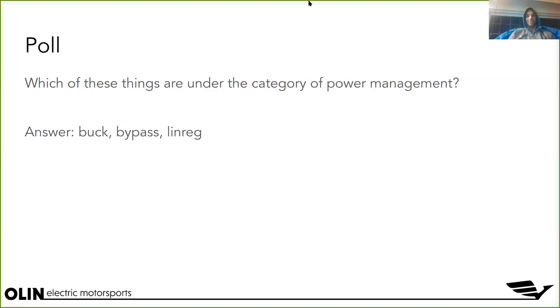I'm going to do a quick poll. The point is that with these different categories, it's important to develop an understanding of which things are in which category. I want to get a sense of what people think might be under the category of power management.